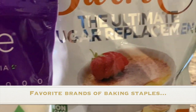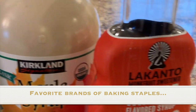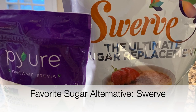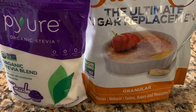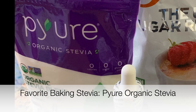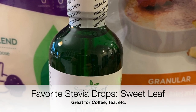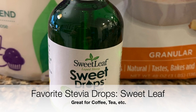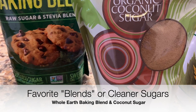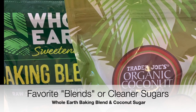Since we're on the topic of baking products, I wanted to share some of my favorite brands. Swerve is a current favorite as far as sweeteners go — it's great for baking because it measures cup for cup for sugar, is granulated, and tastes amazing. I also love Pure, which is an organic stevia baking blend I find on Amazon. I've always been a fan of Sweet Leaf drops, which I use in my coffee and tea — they're very sweet so I use them more on an individual basis rather than for baking.